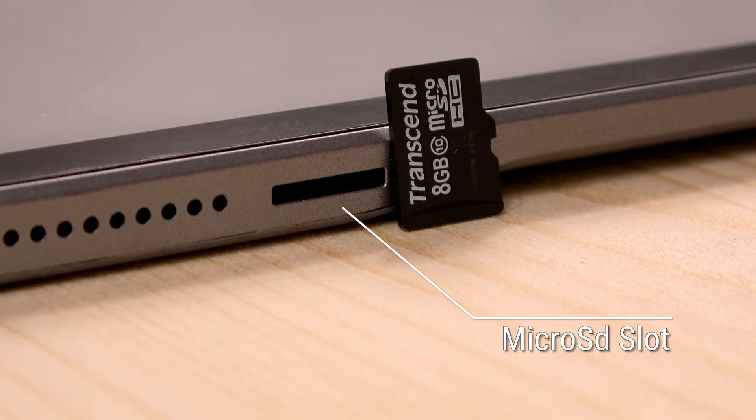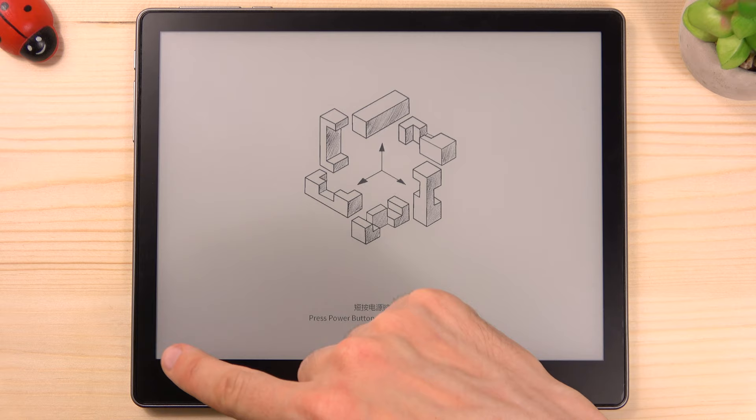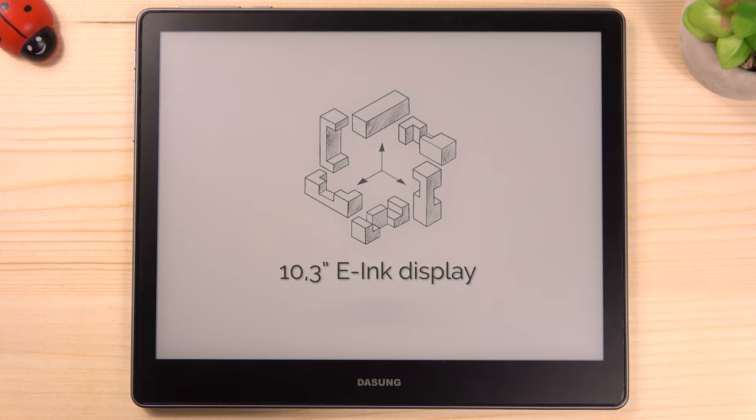The Dasung Not-E-Reader 103 features a high quality 10.3-inch E-Ink touchscreen display. It has a great resolution of 1872 x 1404 pixels and 228 ppi density. You can get a comfortable, clear view on this large HD E-Ink display.